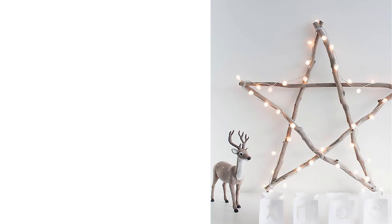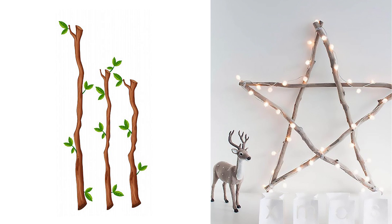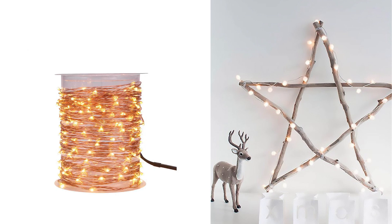If you love the star theme you could actually take this one step further and make a big star with actual branches instead of twigs. Then you just wrap it with string lights and you're done.